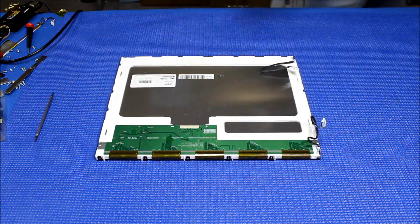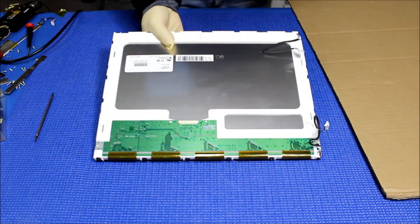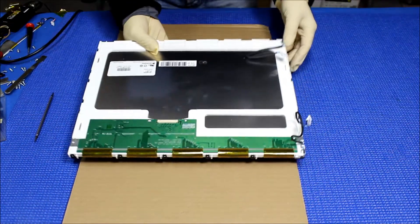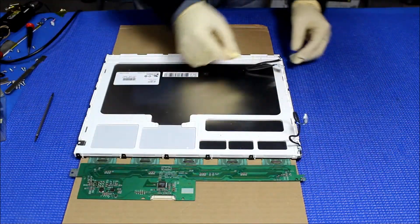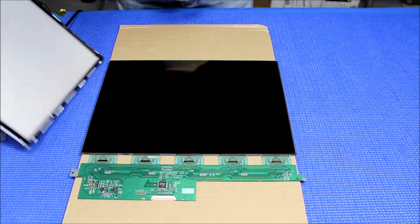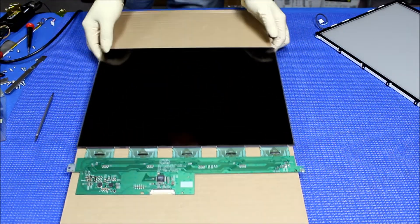What I usually do is get a piece of cardboard. On top of the screen, make sure you grab the LCD glass — see, like this — and you flip it over. That's why you have to pull it out. Now we're going to set aside the LCD glass.